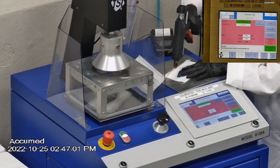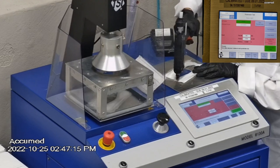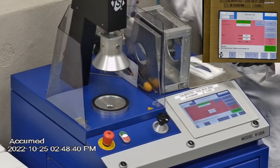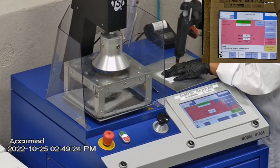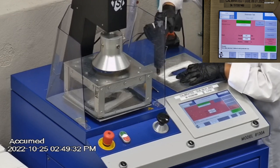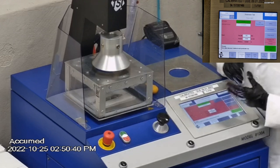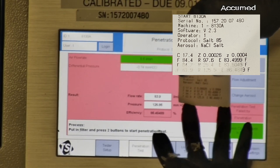The first sample had an 83.50% filtration efficiency with a pressure drop of 97.6 millimeters of water. The second sample had a filtration efficiency of 83.50% with a pressure drop of 25.4 millimeters of water. The last sample's filtration efficiency percentage was 98.48% and had a pressure drop of 125.9 millimeters of water.